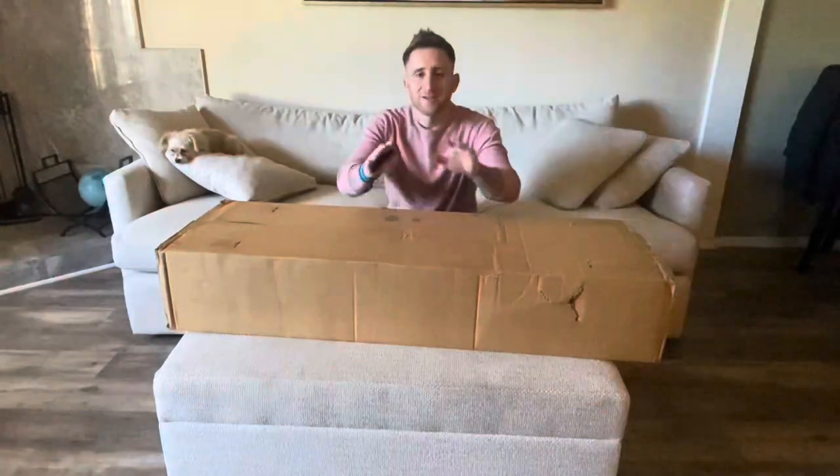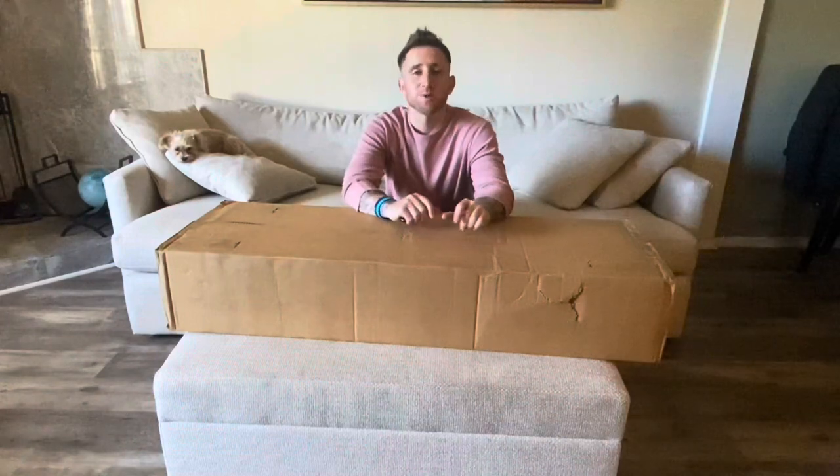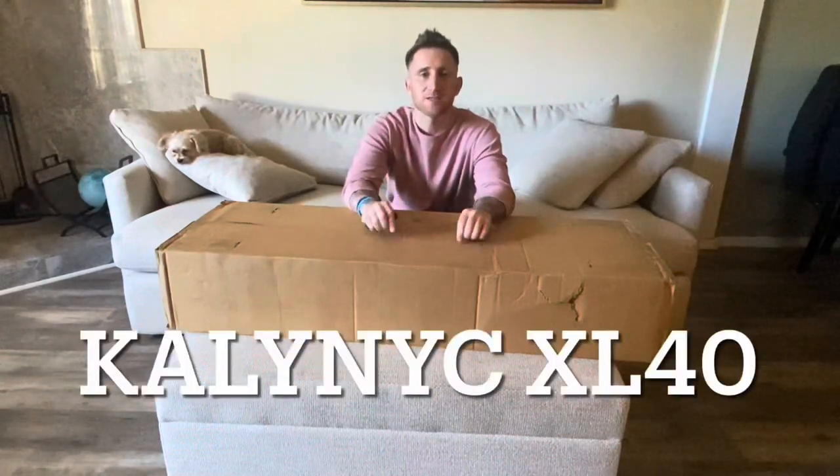Hey guys, welcome back. Fred at Eastgate Unity here. This one is very special — this is the Cali NYC 40.